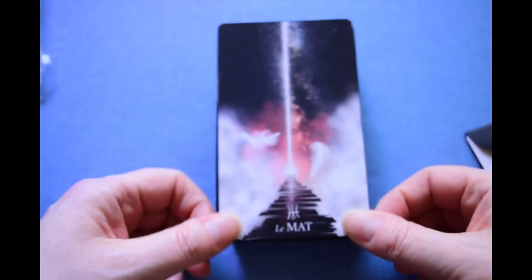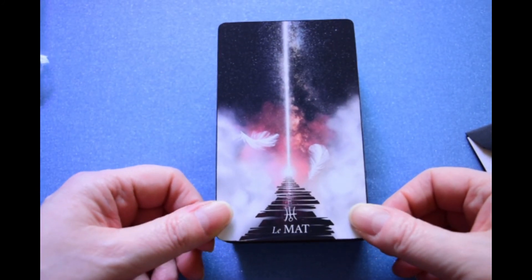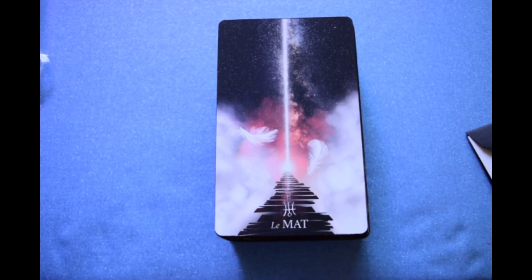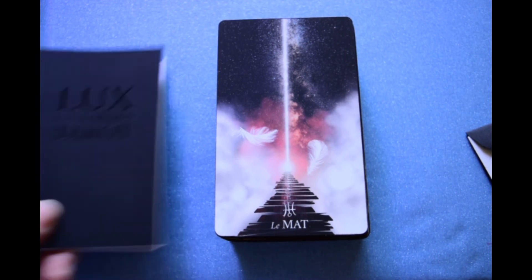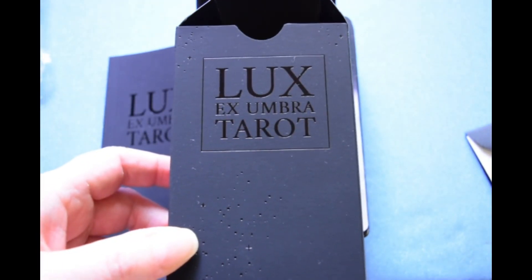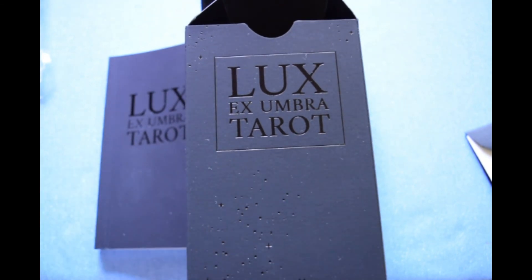So there we have it — absolutely gorgeous Lux Ex Umbra, Light Out of Shadow. I hope you guys like this deck. I sure hope that extra box they lost shows up eventually, but who knows. I am just absolutely thrilled to have this deck at last. So beautiful. Thanks for watching, hope you're all doing well, and I will talk to you soon. Blessed be.